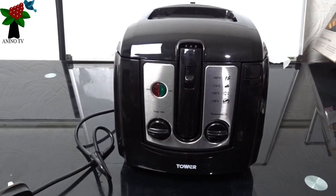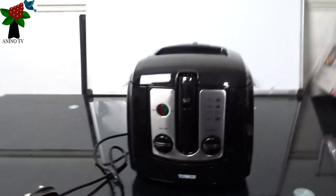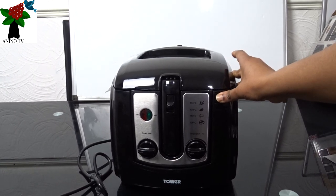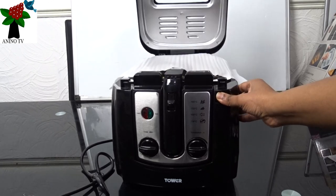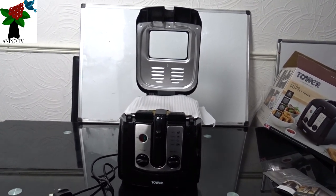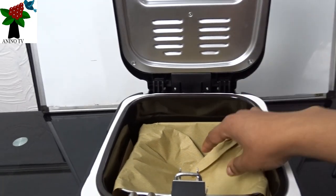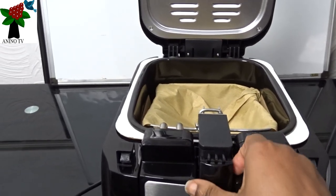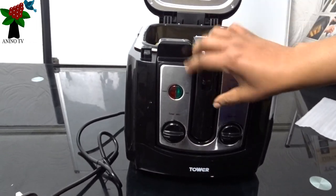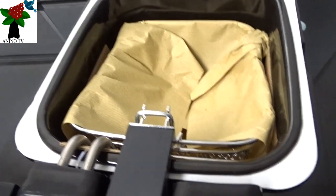So I'm going to press it and — that's how it opens. We'll remove that paper. We have the handle here, and this is part of the handle — this is the folded handle. And we have the basket in there.